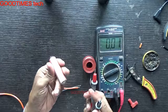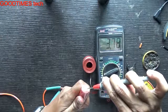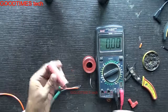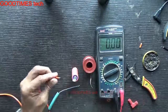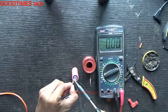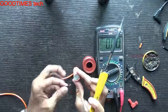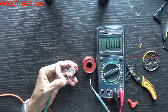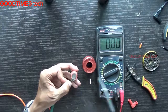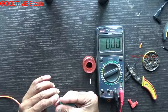Apply flex once again and check the polarity of the battery. You can see here — negative and positive. It is showing 3.7 volts. So this is the positive and negative terminal.